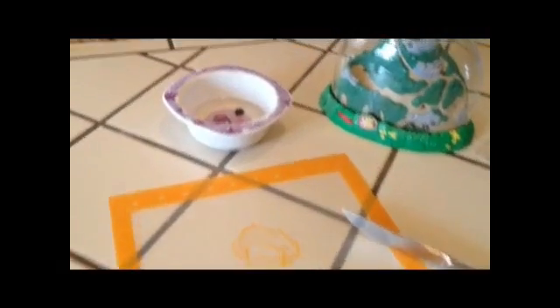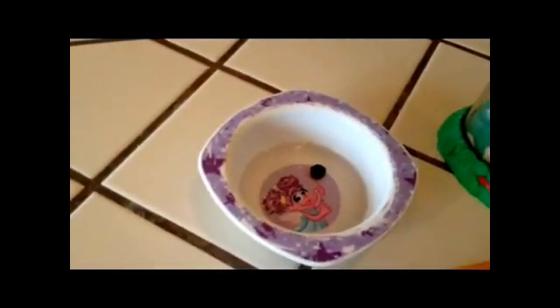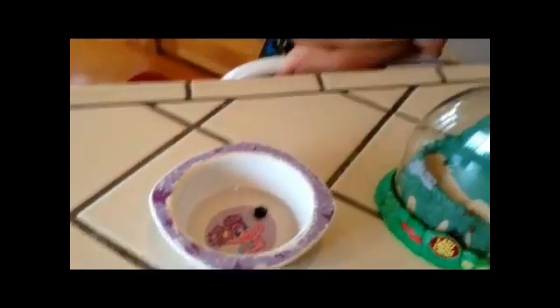How you feed a ladybug — can you tell us? It's a dried blueberry soaked in water for five minutes. What do we do with it next? We slice it up and feed the ladybugs — drop it in there for them to eat.